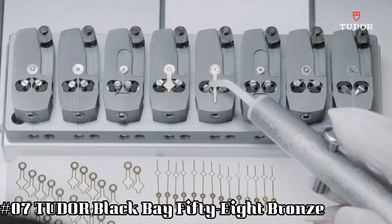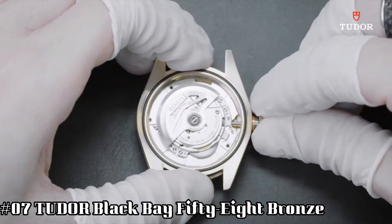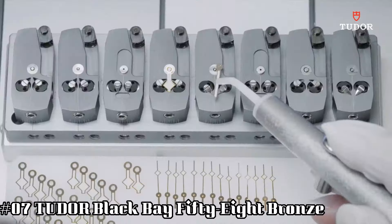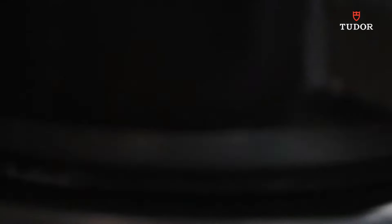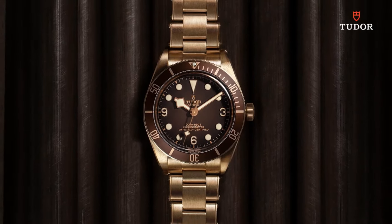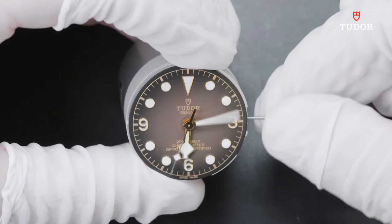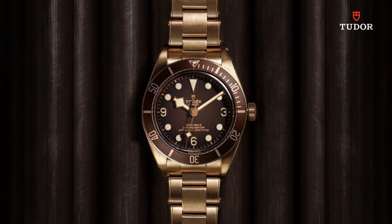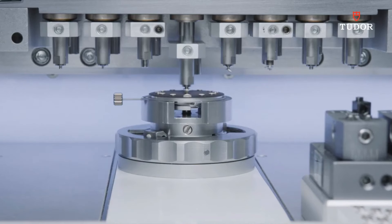Number seven: Tudor Black Bay 58 Bronze. Dial window material type: sapphire crystal. Case diameter: 39 millimeters. Case thickness: 11.9 millimeters. Band width: 20 millimeters. Band color: black. Black dial enhanced by luminous gold-toned snowflake-shaped hands, silver-toned stainless steel case with a black and gold fabric band. Movement: automatic. Water resistance: 200 meters, 660 feet.